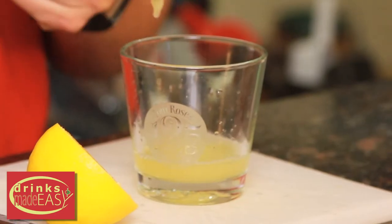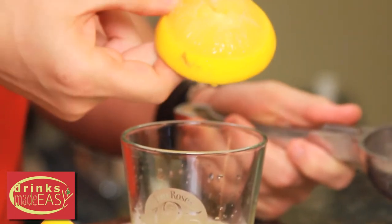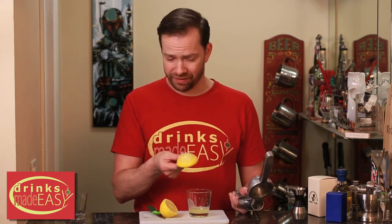Looks pretty decent, right? But when we take a look at the actual lemon, there's all of this pulp that has not been juiced — it's folded in on itself, so there's actually a lot of juice still left in this.